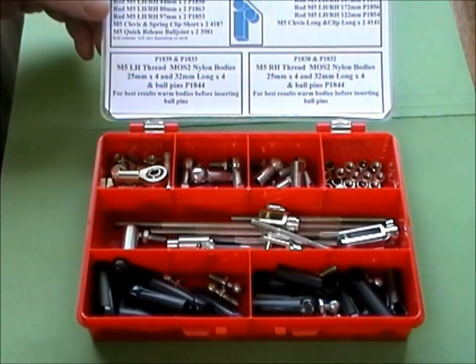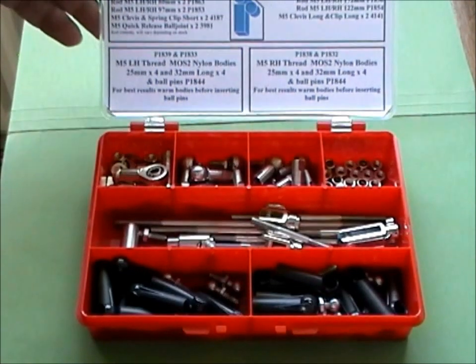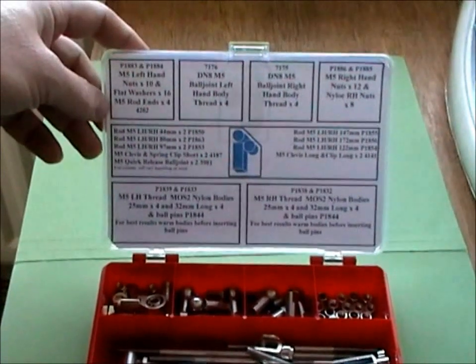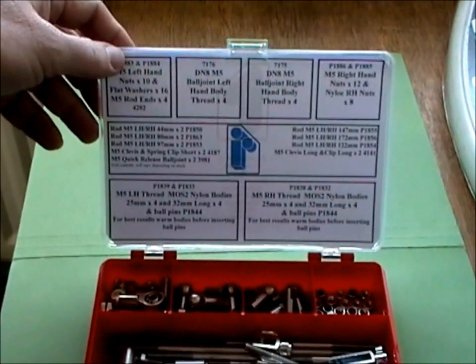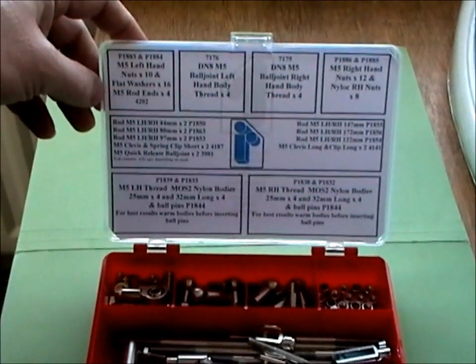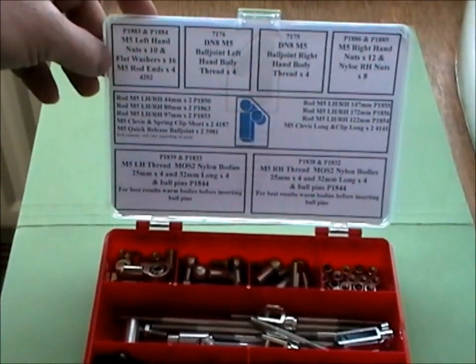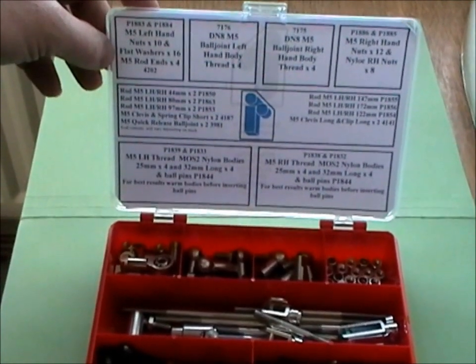The sheet on the top, which forms part of the lid, gives you all of the part numbers, references, dimensions and things like that. So when you've made your kit and you need more parts, you can contact us and give us the dimensions and part reference so we know exactly what you're looking for.